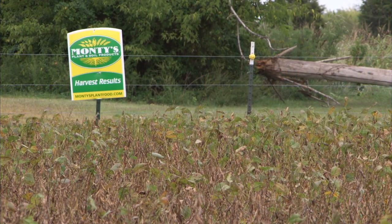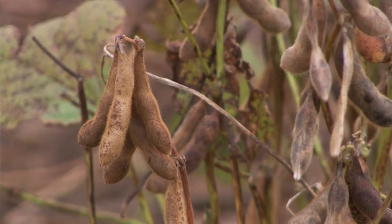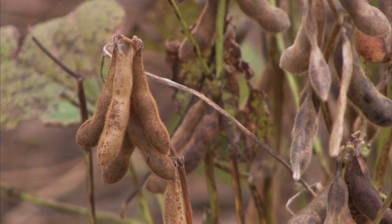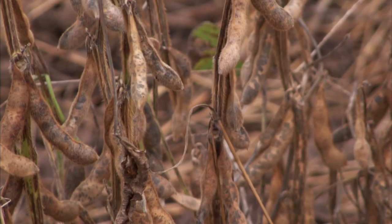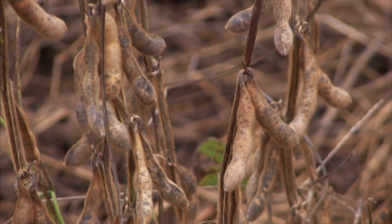The Agrihance V — after we had sprayed over the top and then came back probably two or three weeks later, the leaf size was twice the size and also the stem diameter was twice the size. A whole lot healthier plant. It's a noticeable difference as far as just driving down the road, looking at the plants, the size of the plants, the structure of the plants.